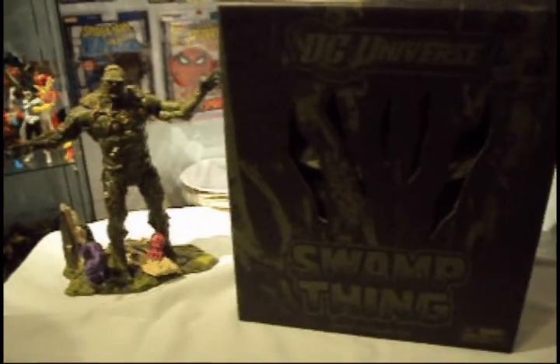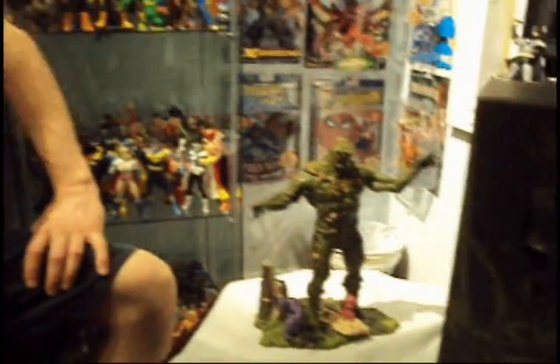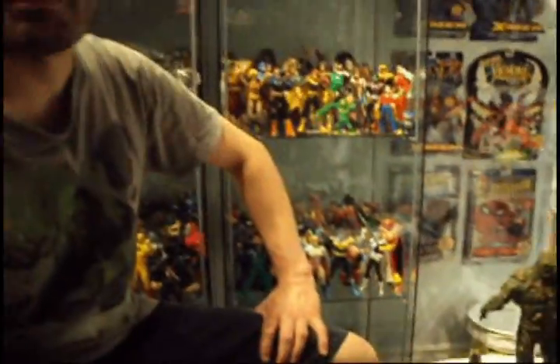Hi there, Plastic Junkie here with one of my San Diego Comic-Con exclusive Swamp Thing from Mattel.